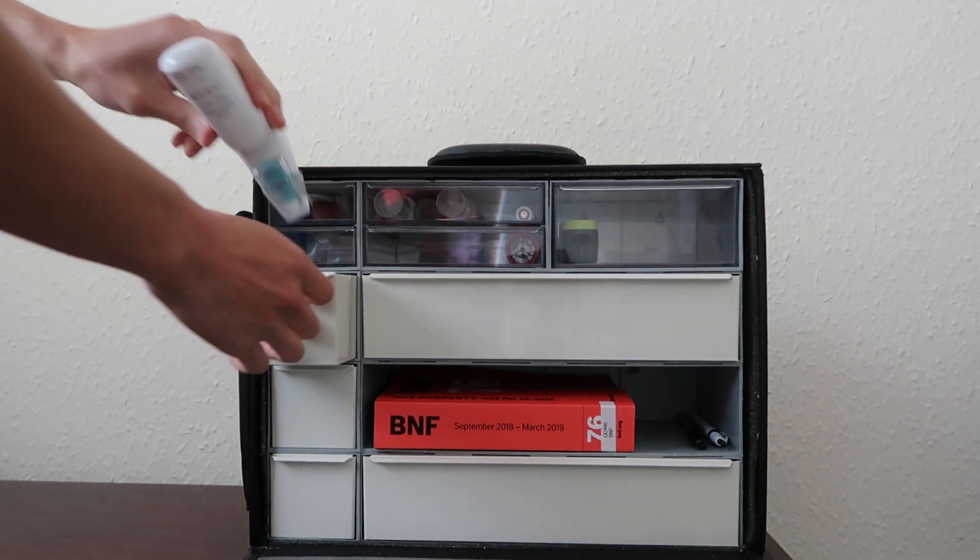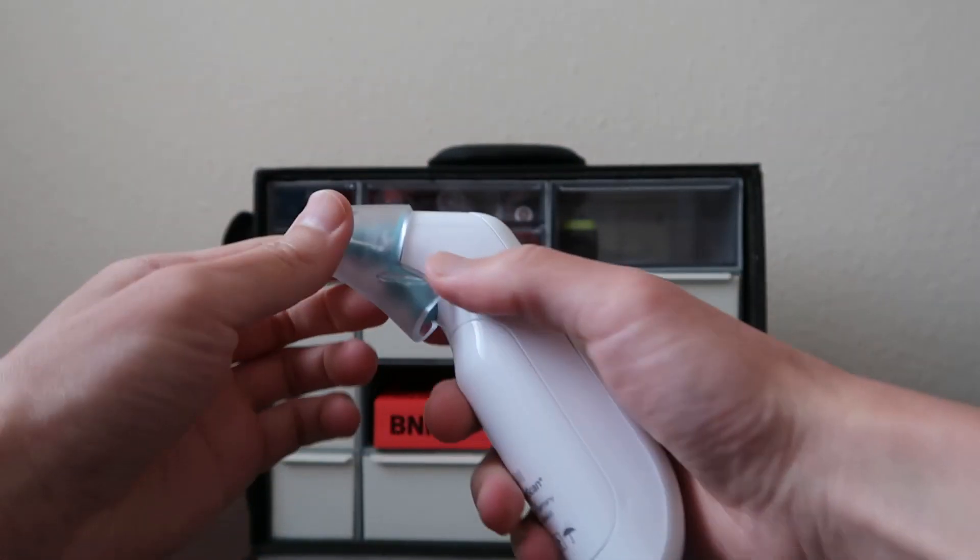A Braun thermometer to measure temperature — it's a tympanic thermometer.